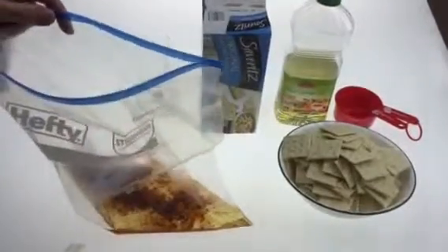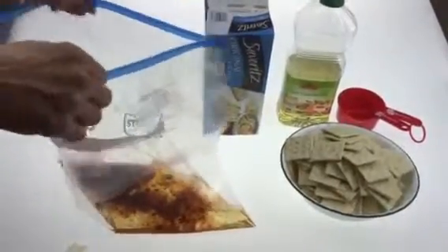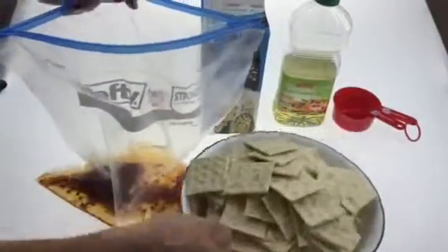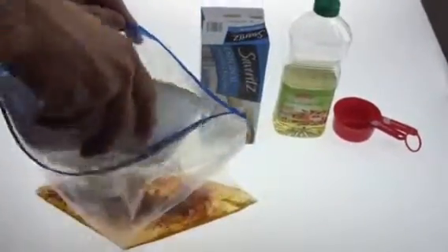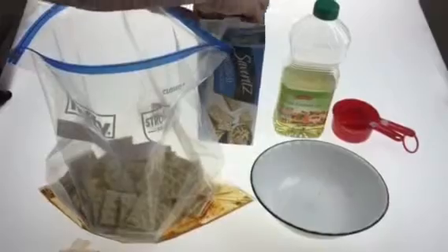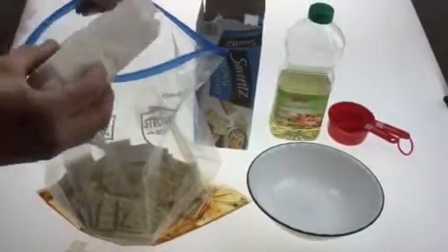This is a full box of crackers. We've already poured two of the sleeves out into a bowl to kind of give us a head start. So these are two sleeves of crackers — I'm going to mix those in the bag first, that way the bag will stay on the table and won't drip all over the place. And now I've got two more sleeves I'm going to mix in here.